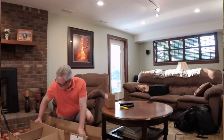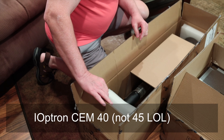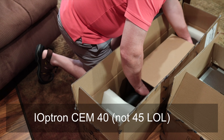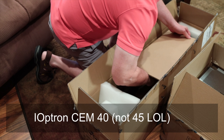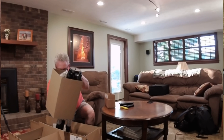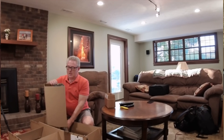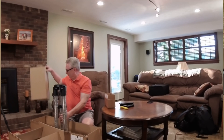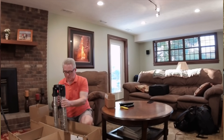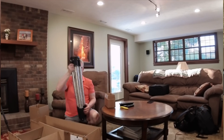What did we get? We got the CEM45 from iOptron. Why did we get it? Looking for another mount that could give me the stability that I'm used to, a little bit lighter format. It could also give me a secondary imaging platform.